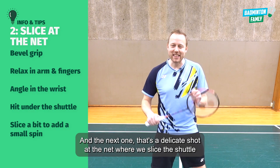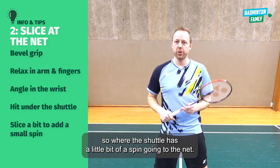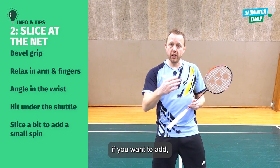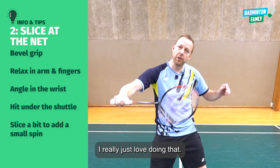The next one is a delicate shot at the net where we slice the shuttle, so the shuttle has a little bit of spin going to the net. That could be a little bit into court, but it can also be closer to the net if you want to add spin going a little bit up and then down, very very close to the net.